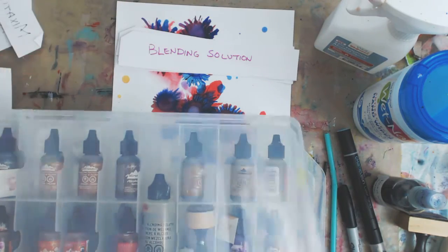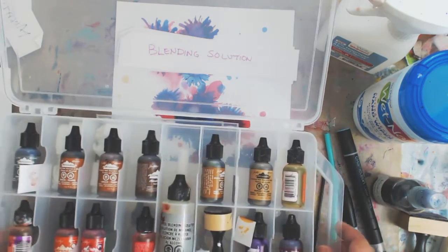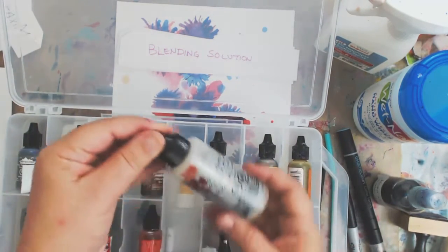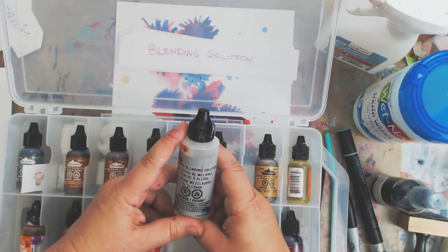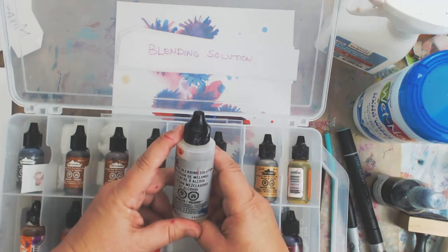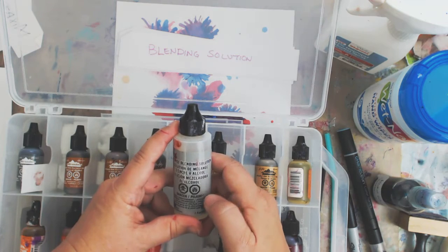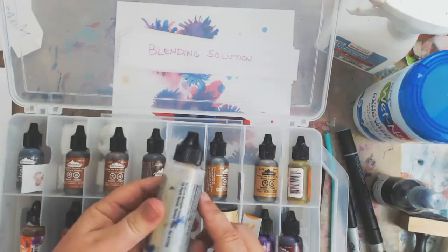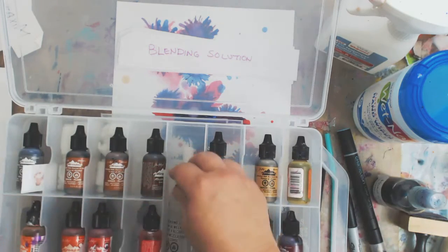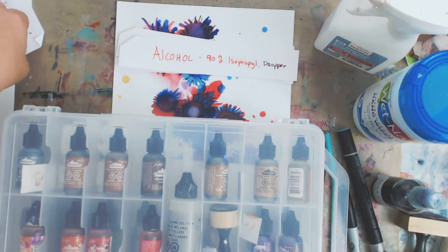The next thing you're going to need is blending solution. Ranger makes a blending solution, and as Tim puts it, blending solution is to alcohol inks like water is to watercolor. This will lighten, move, and in some cases remove the alcohol inks. It's good to have, and it will make your inks go a lot further.